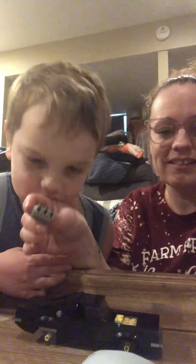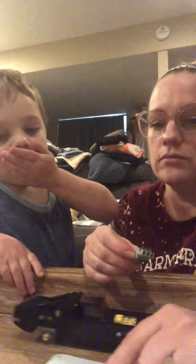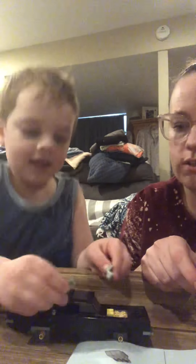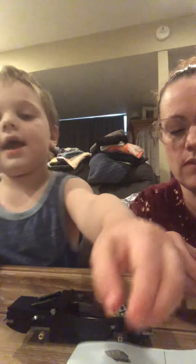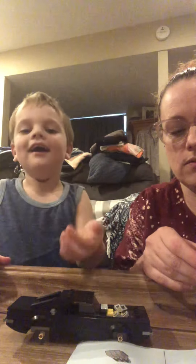Okay, ready? Thank you. Let's look at the next instruction. Do you see? Do you know where these pieces are? These things are going to fall out.